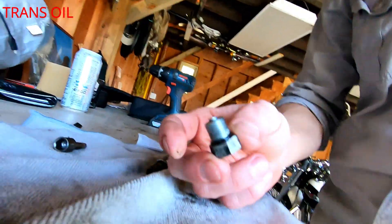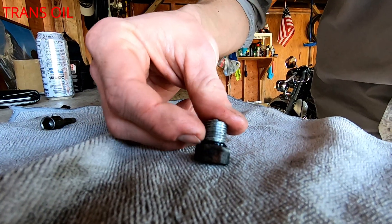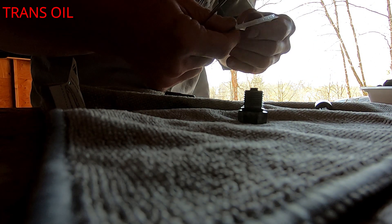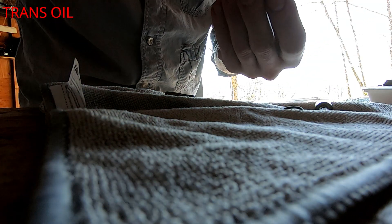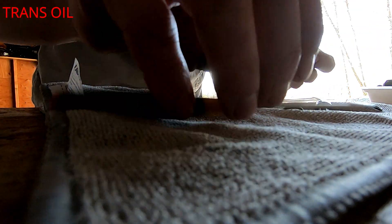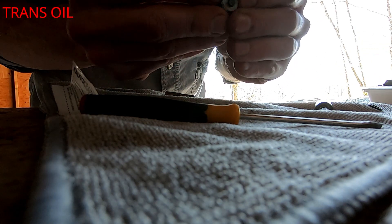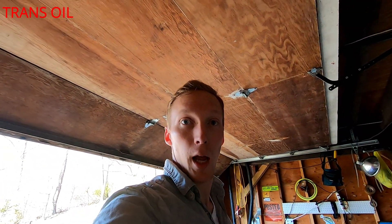That's the transmission drain plug — same deal as before, you're going to want to put a new o-ring on it. Take the old one off and put a new one on. By the way, you'll know you've got transmission oil when it smells absolutely horrible — just an awful smell. Once the transmission oil is completely drained, put the plug back in and that's it.